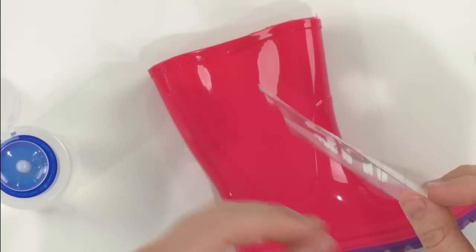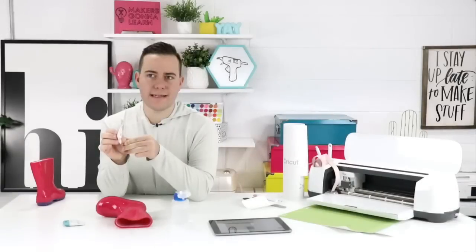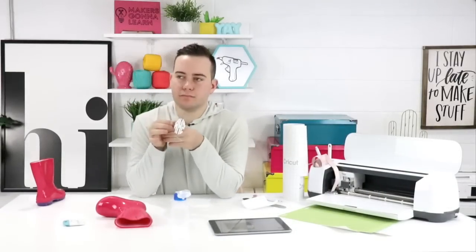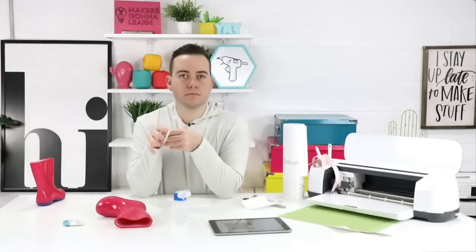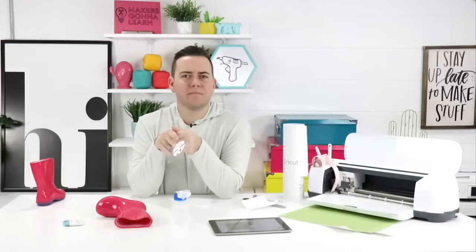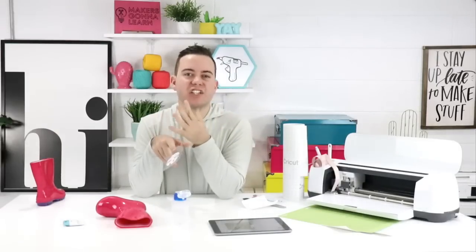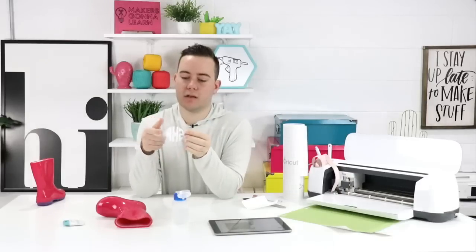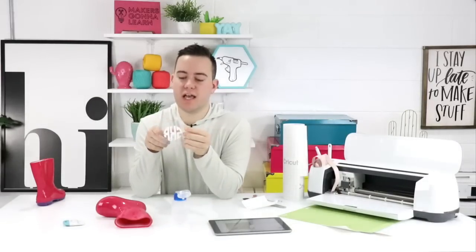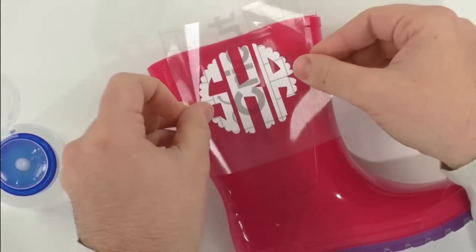A viewer says rubbing alcohol is not available in the UK — what else can you use? Anything with a high alcohol content, like nail polish remover or acetone. You could also use cleaning products — a little Clorox or anything just to remove any residue. Alcohol gets grease off things really well from our fingers, so anything with a high alcohol content should work.